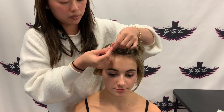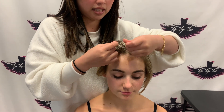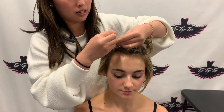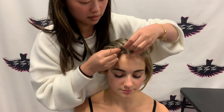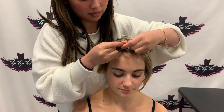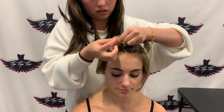You're going to start by braiding, going under the middle strand. So I took my right hand, put it under the middle. And then on the left side, same thing. Then from here, I'm going to pick up another piece, put it into my right hand, and repeat, going under the middle strand. Same with the left side. And then you're just going to continue grabbing the hair as you go, going behind that middle strand.